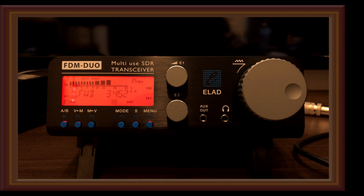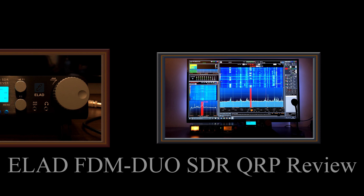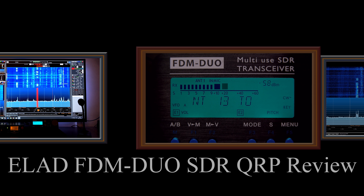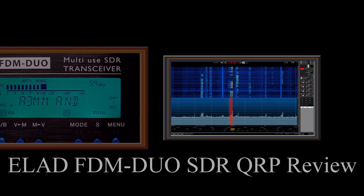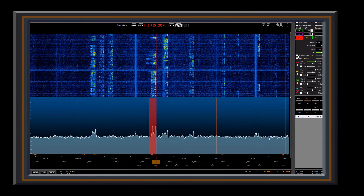Victor Alpha 2 Papa Victor, Victor Alpha 2 Papa Victor, thanks a lot Canada. 57, named Young, Roger.